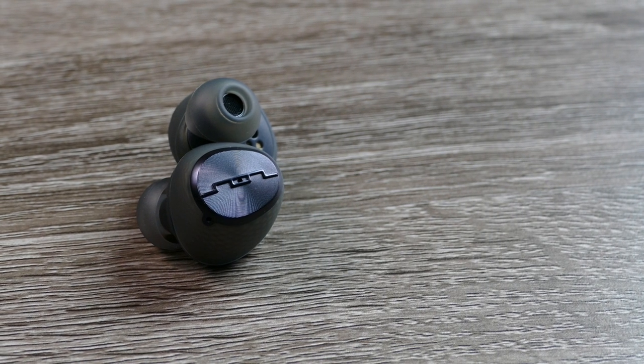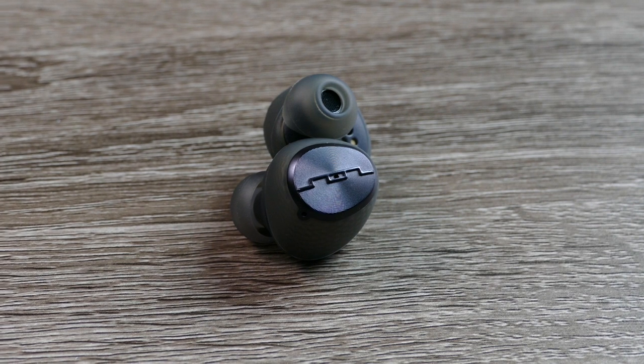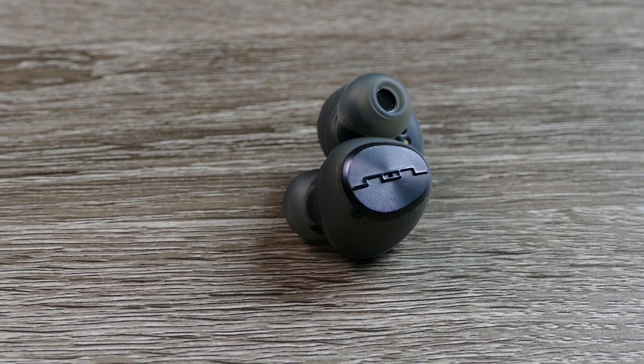Another huge plus is that the earbuds have sensors where they will auto-pause when you take the earbuds out and then resume when you put them back in.